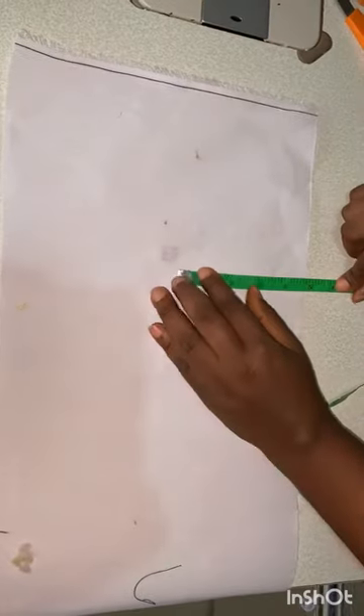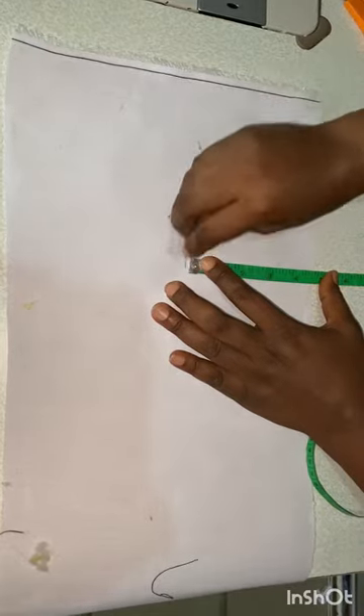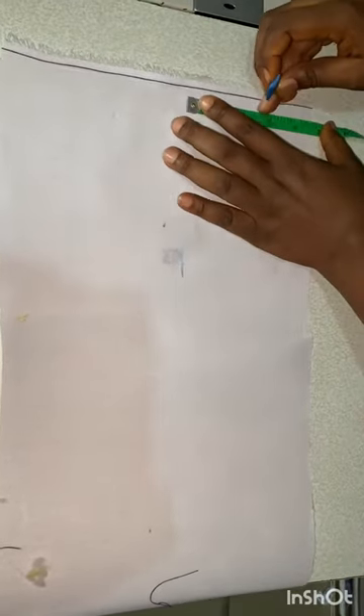Hi everyone, this is Happiness Paul. In today's tutorial we'll be learning how to make a trendy sleeve with a drop bead at the tip.